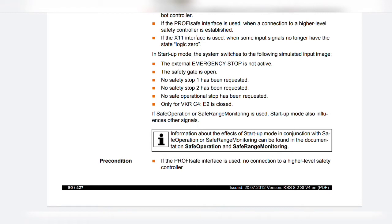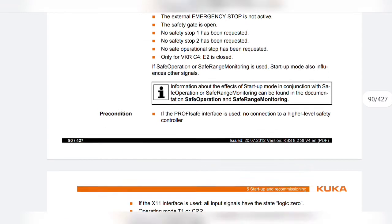If safe operation or safe range monitoring is used, startup mode also influences other signals. Information about the effects of startup mode in conjunction with safe operation or safe range monitoring can be found in the documentation for safe operation and safe range monitoring.